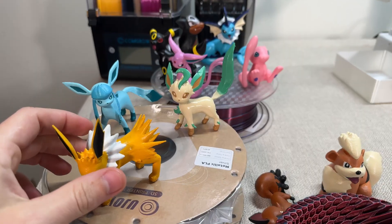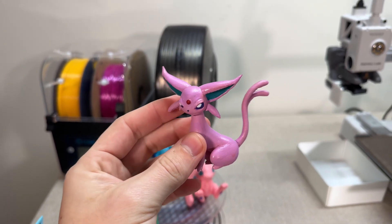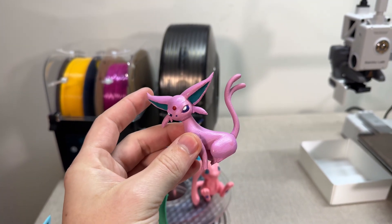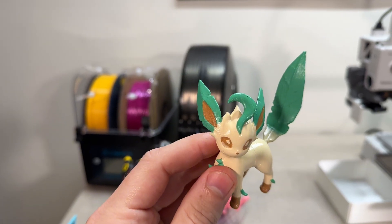You may have noticed some of these Pokémons that we've been painting over here on the table. I also have some videos on how to paint 3D prints super basic and cheap — they turn out great. Look at the finish on this. Isn't that just so cool? Gengar.